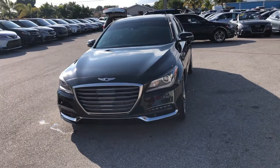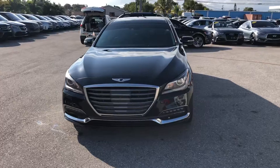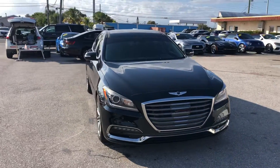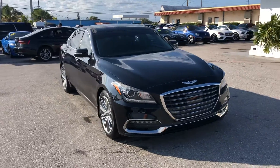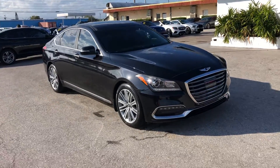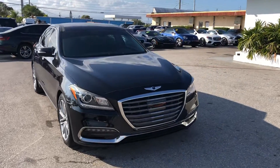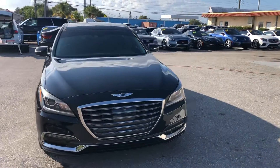Hello everyone here at Classic Cars of Palm Beach. I'm going to take a look at a new arrival — it's a 2018 Hyundai Genesis. We do these videos not to hype a vehicle but to show any blemishes or flaws that may be on the vehicle. We do a lot of out-of-state, out-of-the-area business, and it helps minimize surprises for those customers. They really appreciate it.